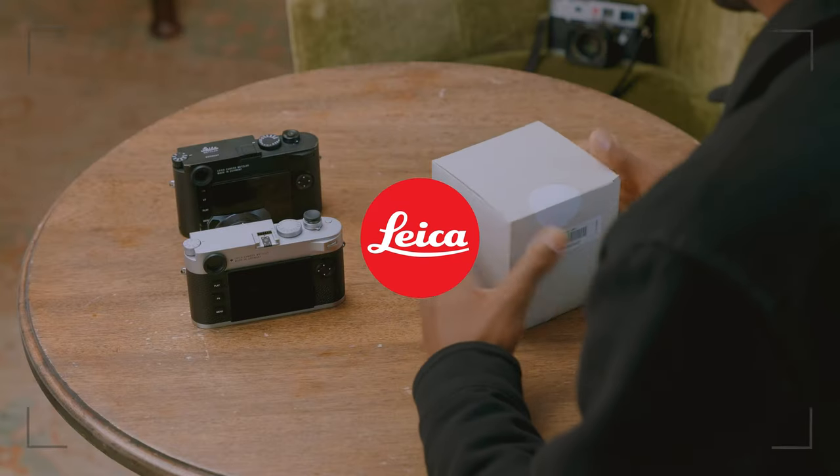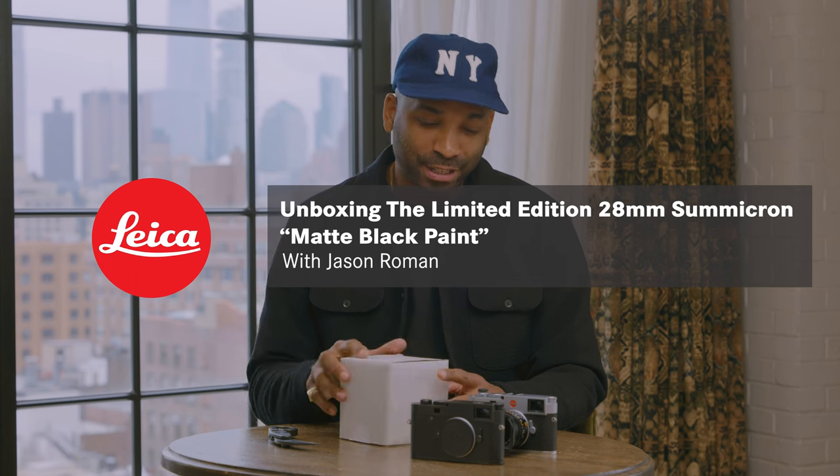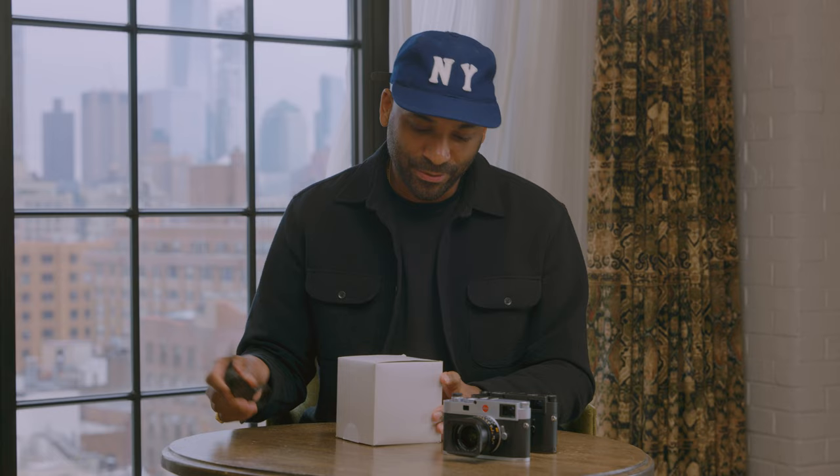All right, I'm excited, let's just do this. Jason Roman here and today I have a really fun unboxing for you guys. This is a brand new finish called the matte black paint finish for the 28 millimeter v2 spherical. So without further ado, let's get right into it.